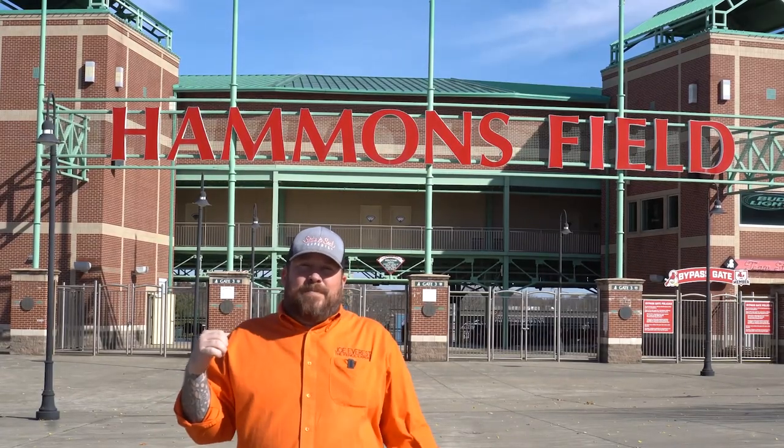What is up everybody? Joe Everest, the fence expert. Since I was a kid, I loved coming to ballgames — baseball is my kind of sport, I grew up with it. But one thing I hadn't considered as a fence guy is all the different types of fence that go into making a baseball stadium tick. We came to our local Major League Baseball affiliate, Hammonds Field, right here in Springfield, Missouri. We've talked to a couple of guys about what kind of fence is involved in keeping this baseball stadium going, and more importantly, keeping the fans safe.